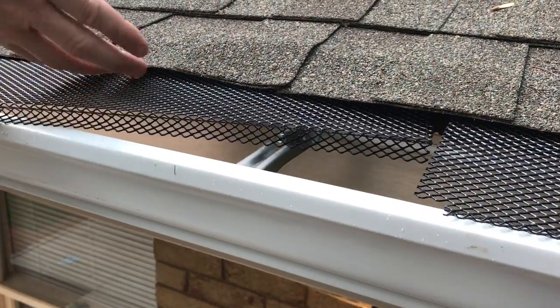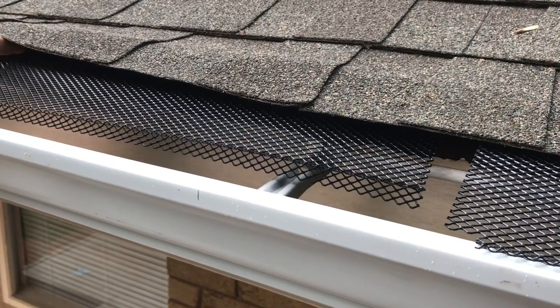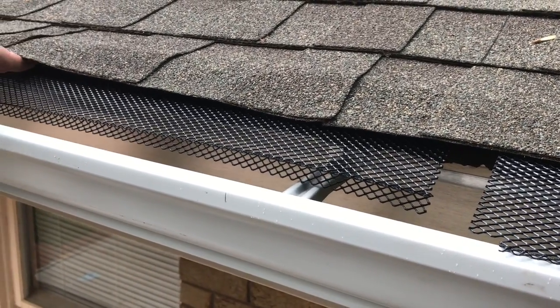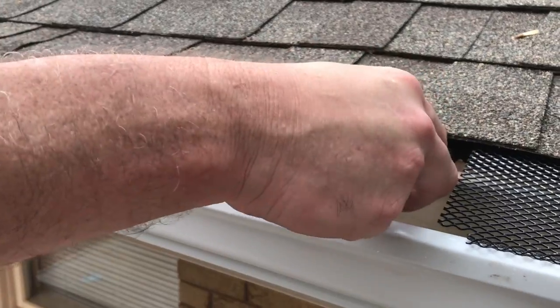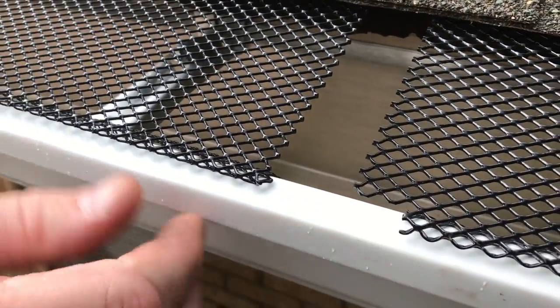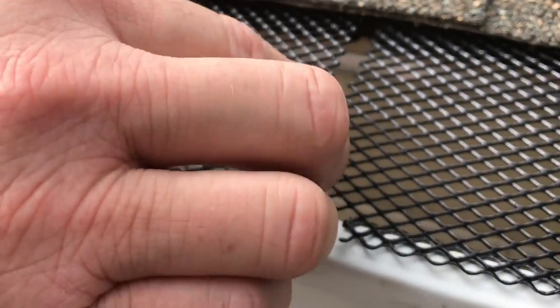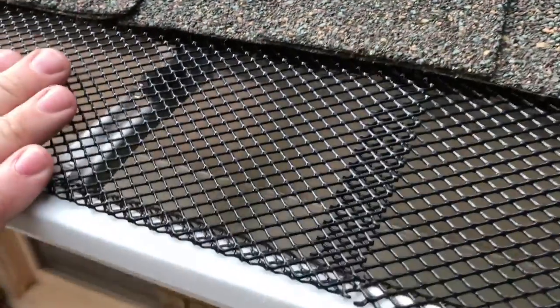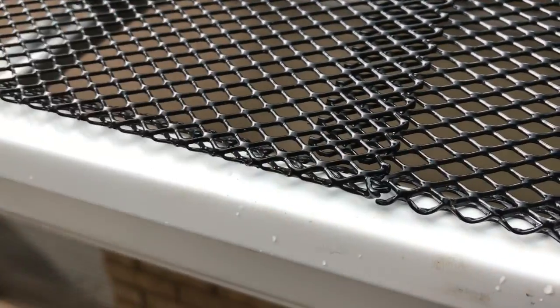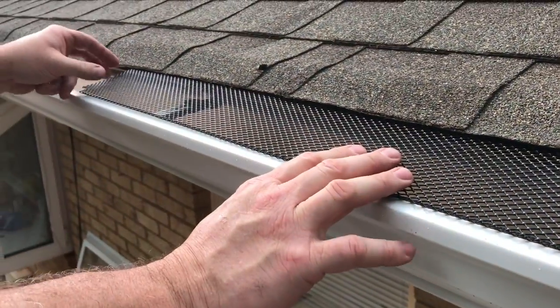Lift under your shingles and slide it on up there — a lot farther than you think it needs to go — until you get your whole piece underneath your shingles. Then you can slide it back toward yourself. Right here you'll see where the one put on before has a little notch, so you can lock these in. What I like to do is go over top of the last one until it butts right up. And that's just that simple to install these things.